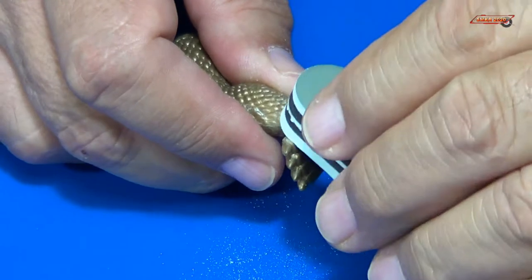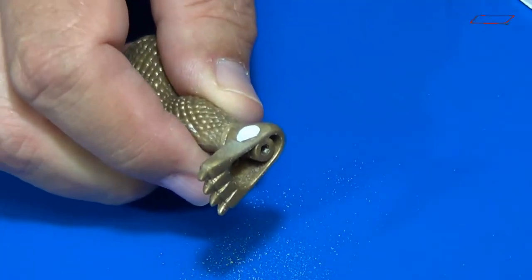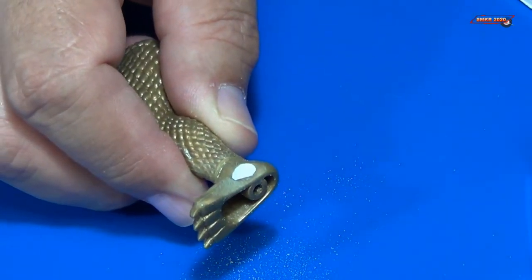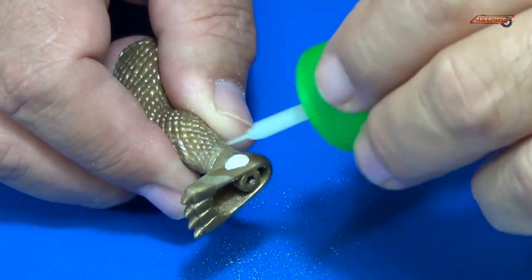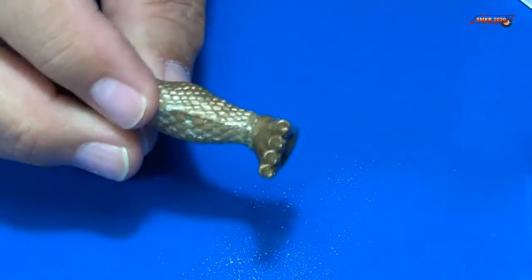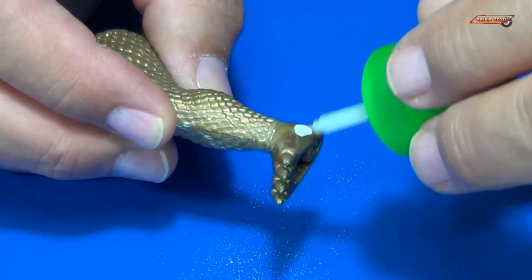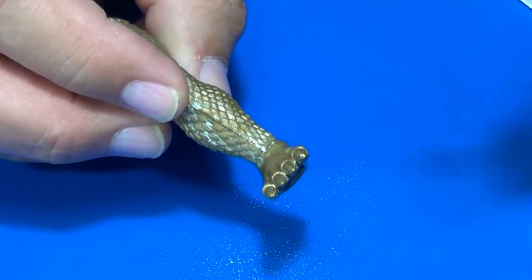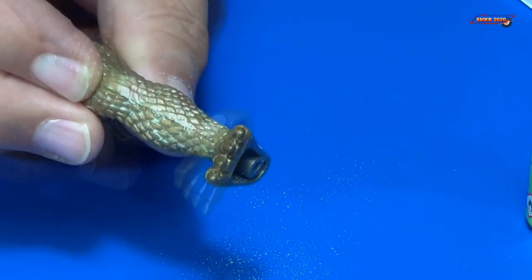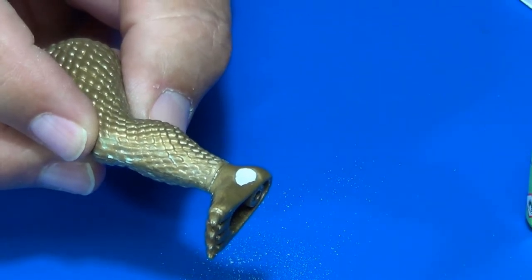Yeah, that looks much better. We'll take our glue here and apply it across this area, and that looks good. I'll let that dry and will be right back.